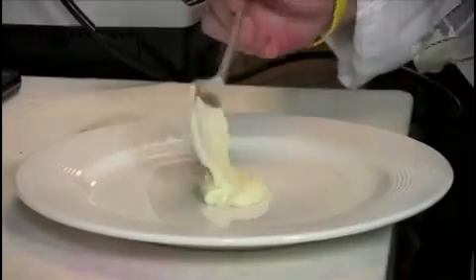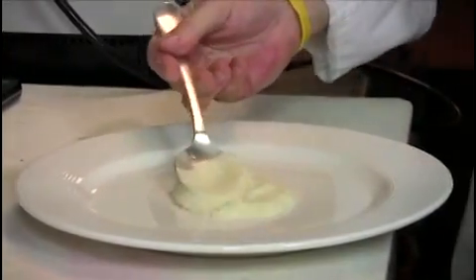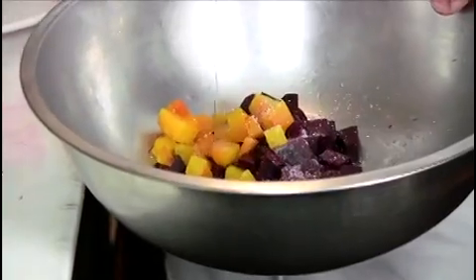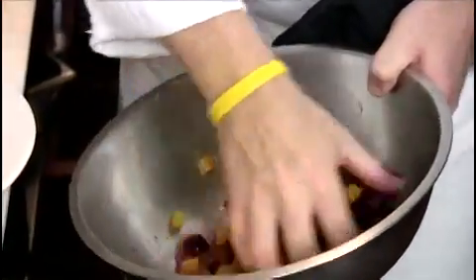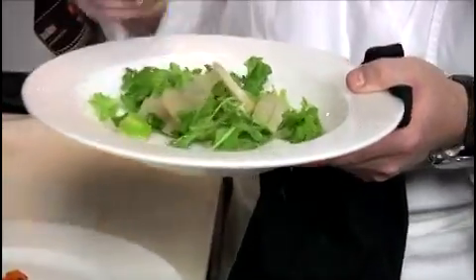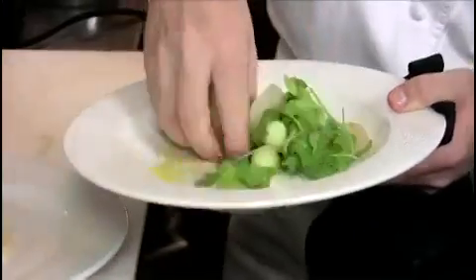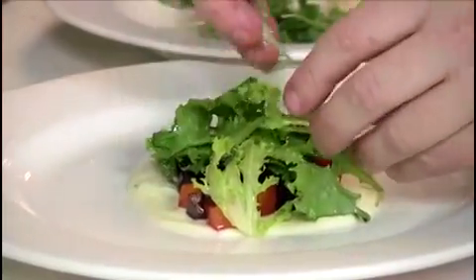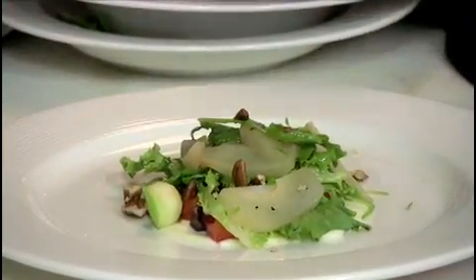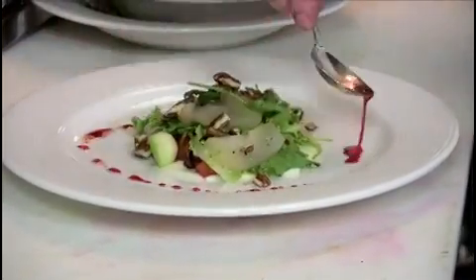Now we're ready to assemble the dish. First we're going to take the celery root puree and just spread it out nice and smoothly onto the plate. Next we're going to take our beets, add a little salt and pepper, a drop of the vinegar and some of the olive oil, toss them, and arrange them right on top of the puree. Then take some of our apples, arugula, frisee, and poached pears, add a little salt and pepper, a little vinegar and olive oil, and dress the whole salad before arranging it on the plate. We finish off with some of the pecans, breaking them up, and drizzle a little of the roasted beet dressing around for some color.